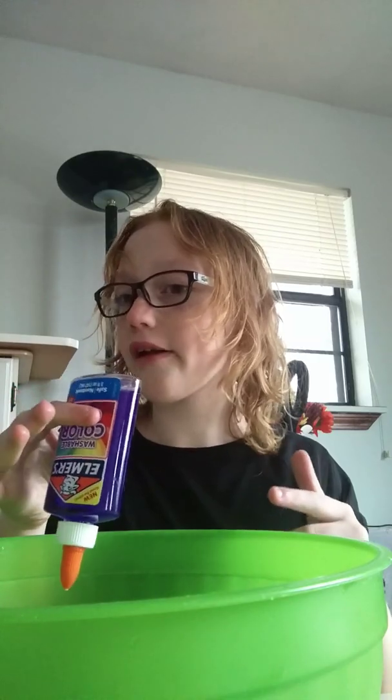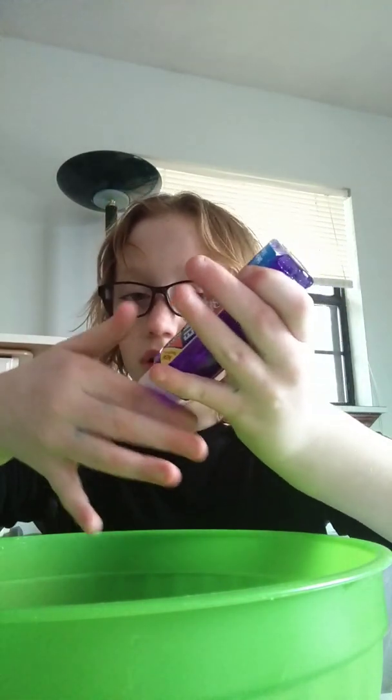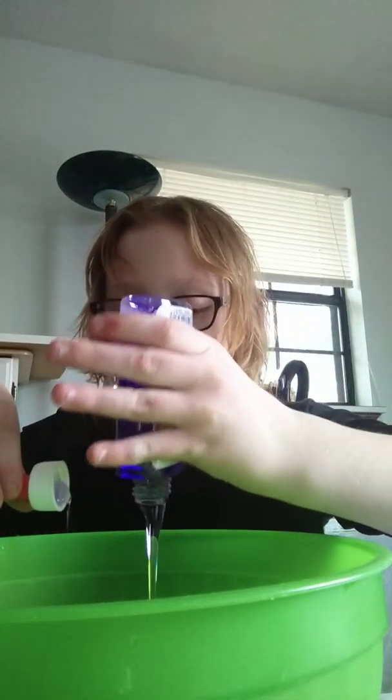Hi guys, welcome back! Today we're going to be making gem-like purple slime. Dad, can I have the spoon? First, I'm letting all the glue go to the top.